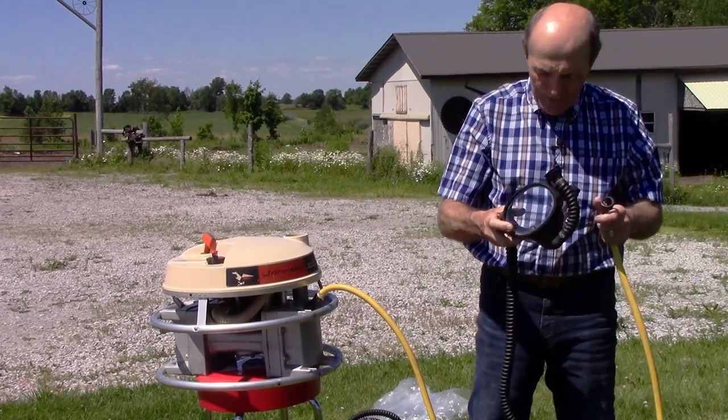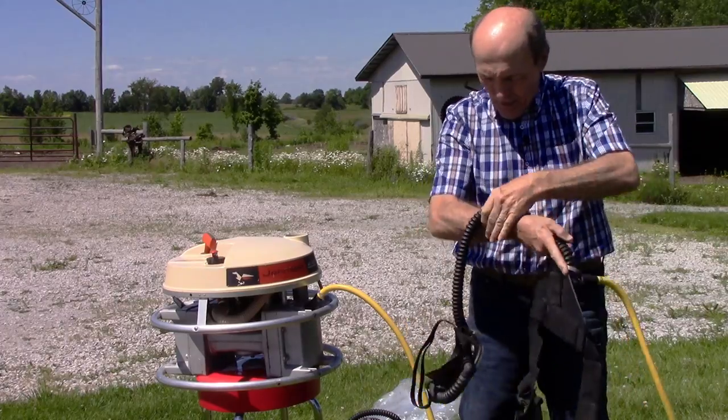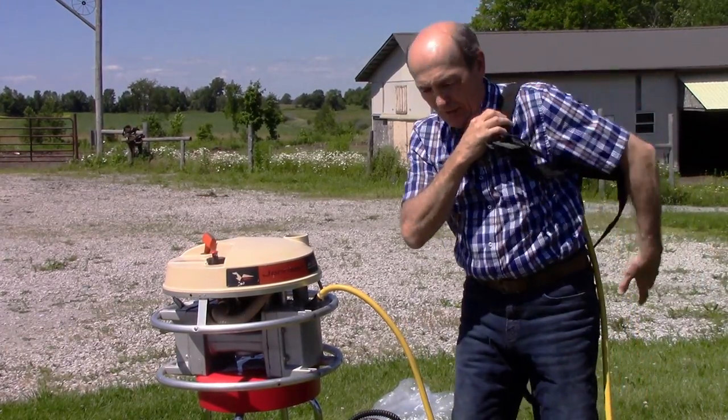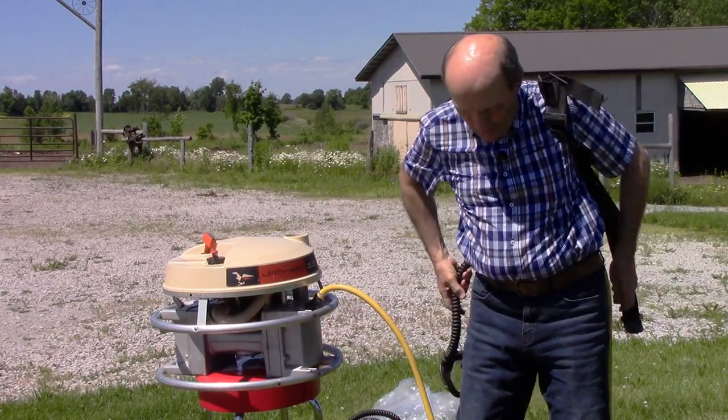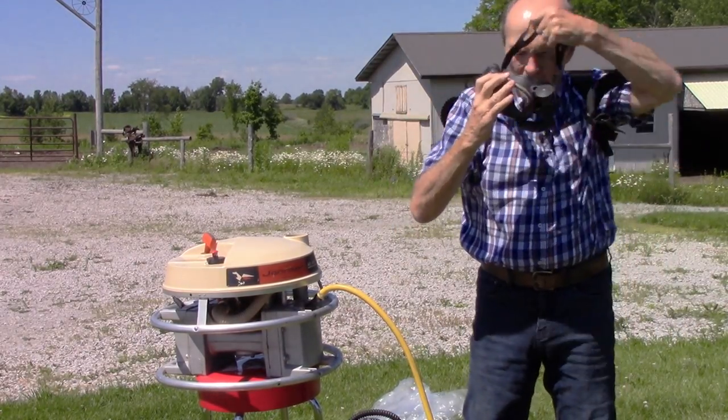It goes right into this mask — snaps right in here like that. This goes onto your back with a strap like so, and the mask comes up around under your arm like so, with the mask over your face. You put it on like so.